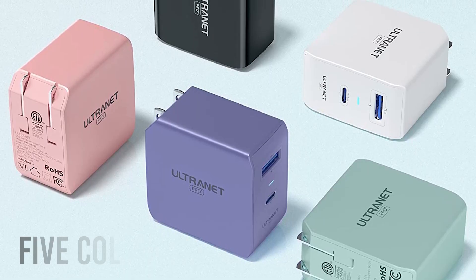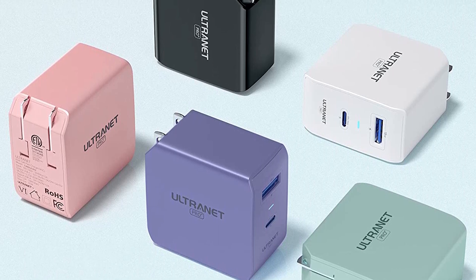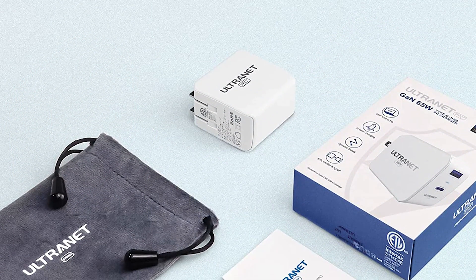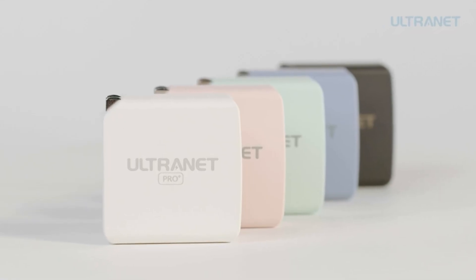You get five color choices for this fast and reliable charger to match the theme of the devices that you own. So if you are looking for an affordable GAN charger with a reasonable amount of ports, then you should go for the Ultranet Pro Plus.